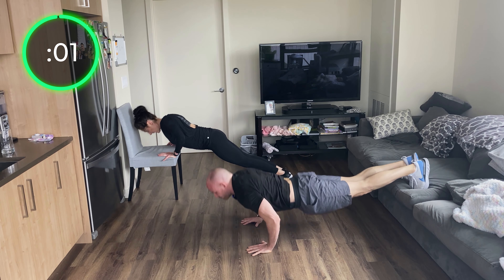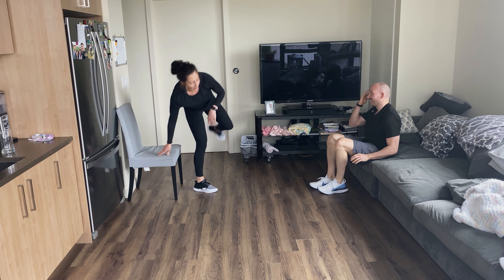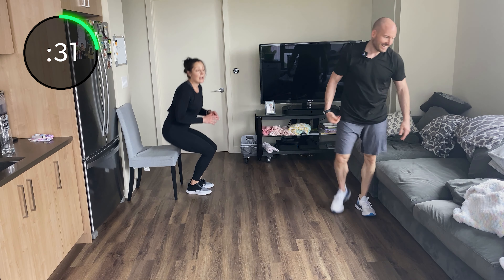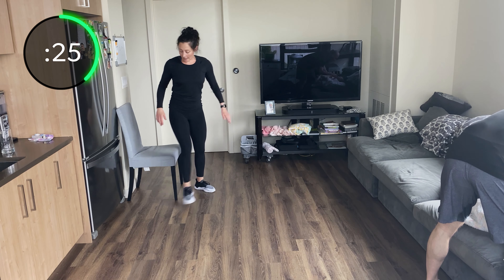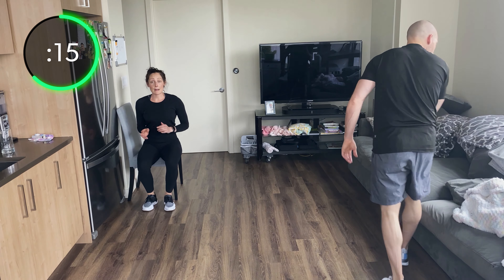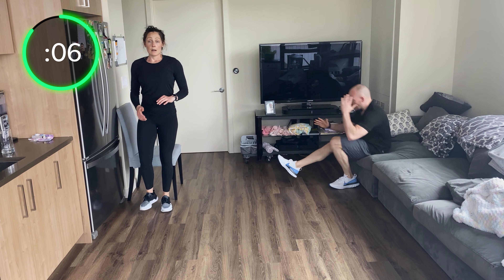Single leg stand-ups: sit on your chair, lift one leg up, and just stand up — then sit back down, switch legs. If your chair is too high and it's not much of a challenge, sit back and tap your butt to stand with one leg — just go like so. Otherwise, sit on your bench, lift one leg, stand up nice and strong, sit back down, switch legs. The option is to sit back, tap your butt, and stand up.